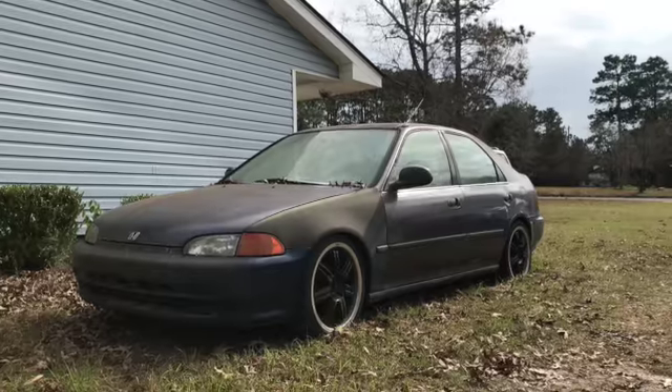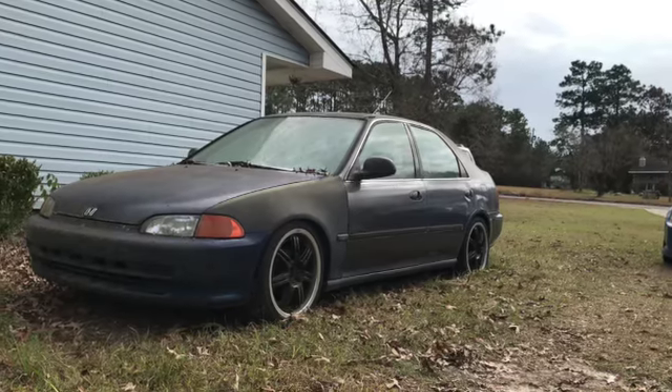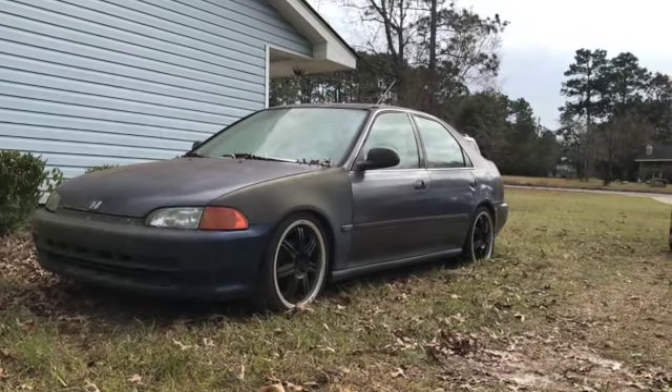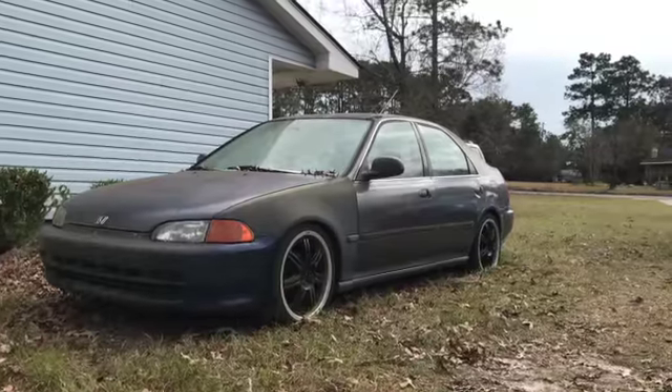So this is it — it's a '94 four-door. It was in pretty rough shape when I got it. The fenders were beat to hell in the back, so I put new fenders, new headlights, and a different hood on it. Like I said, it ran at one time, so now we're gonna get back on it and see what happens.